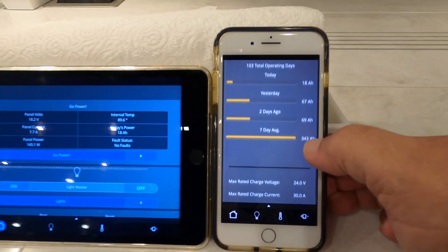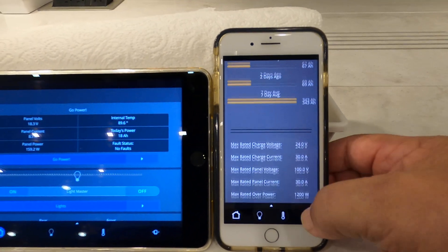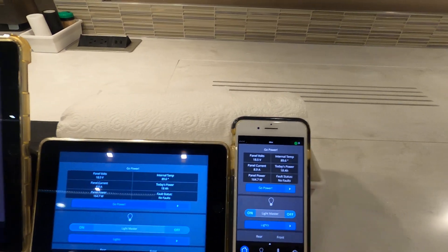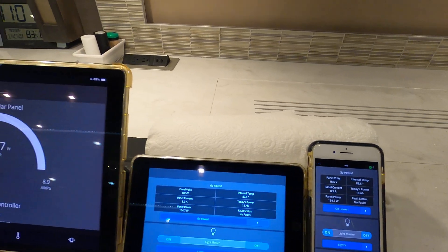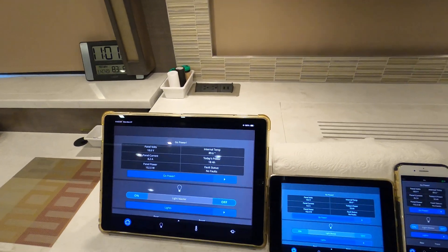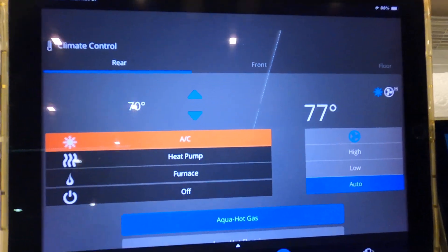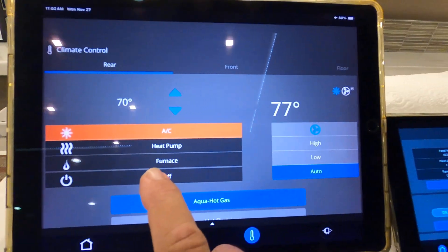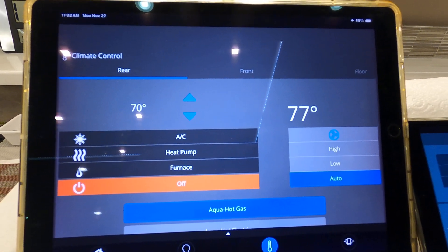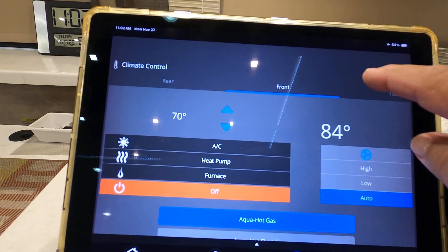If you ask any questions in the comments, I'll be glad to help you out. Going back to home on all the screens. My rear AC is on — I'm going to turn it off, you can hear it running. Turn the rear AC off. There, AC is off again. The front AC is off.